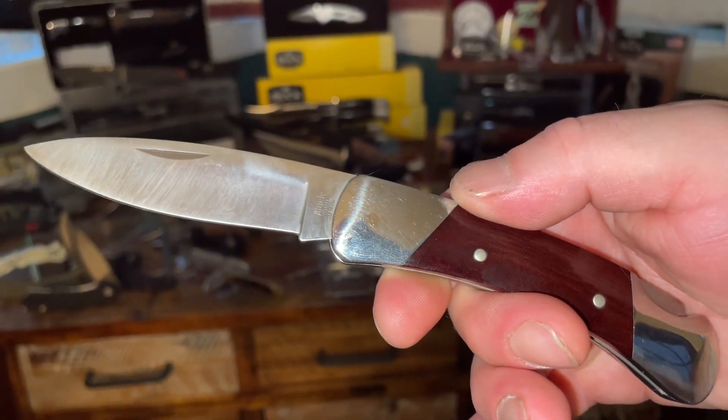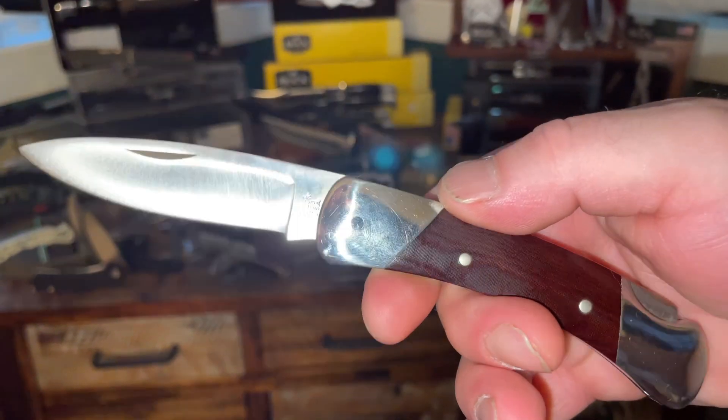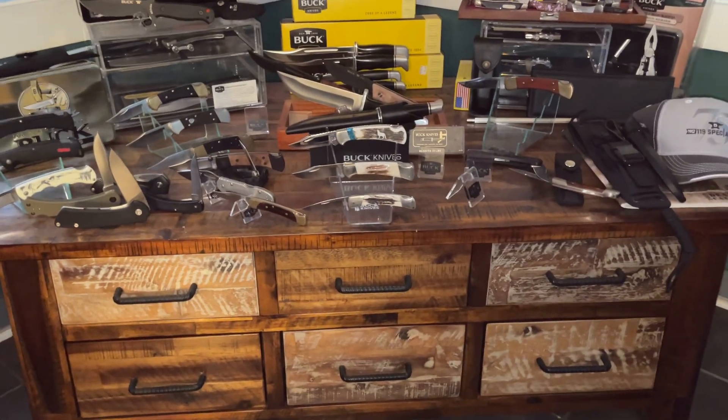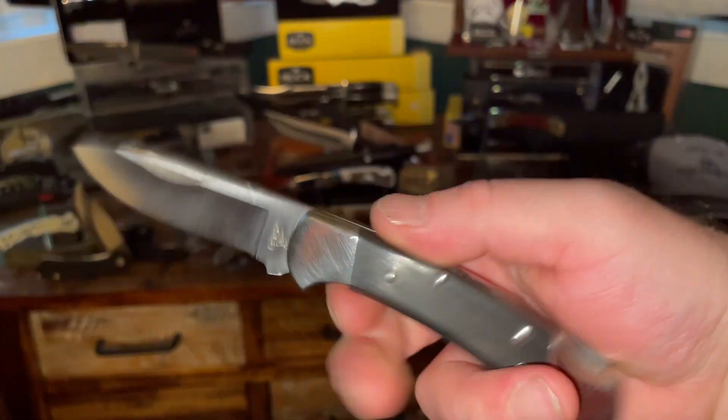But this isn't a review about the Duke 500 — you can go check out my review on that knife. Just a beautiful knife. I love that blade shape, and Buck just knocked it out of the park with this one — they really did.